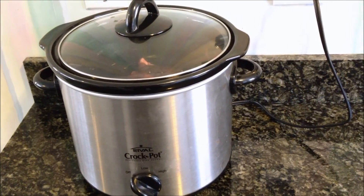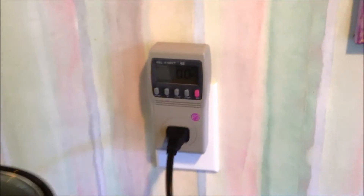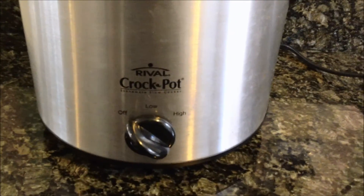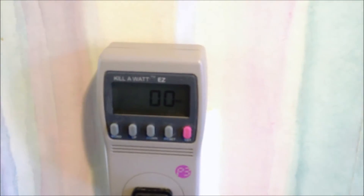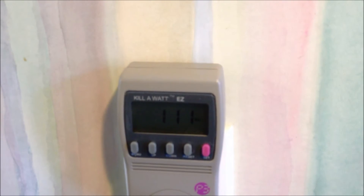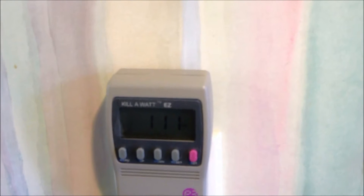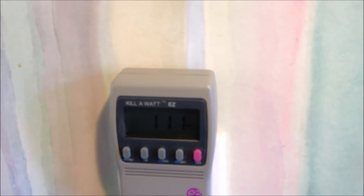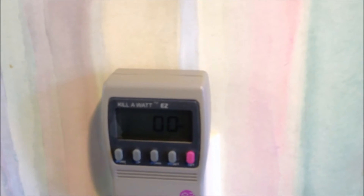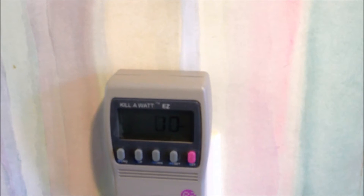What I'm going to do here is run the crock pot and measure it with the Kill-A-Watt. Right now the crock pot's off, and now I'm turning it on to low. You can see it's about 111 watts. Then I'm going to turn it off and go from off to high.